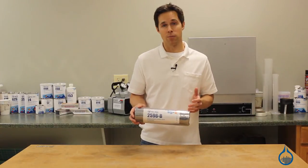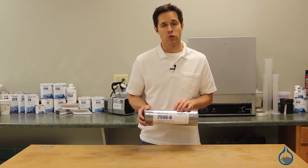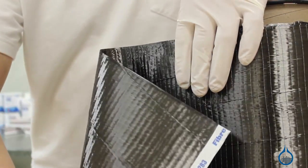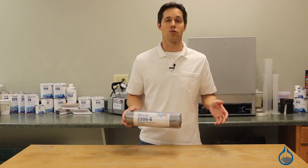Like all of our carbon fiber reinforcements, Fiberglast is committed to ensuring that every roll of this fabric is first quality and manufactured to the highest standards. That means you can expect the same properties and handling characteristics every time you order from us.